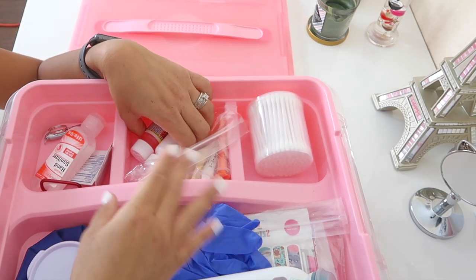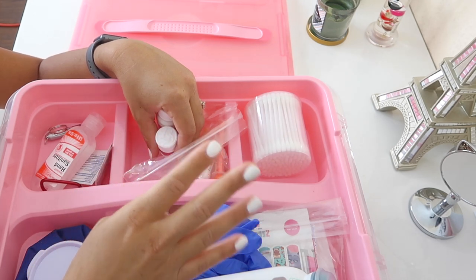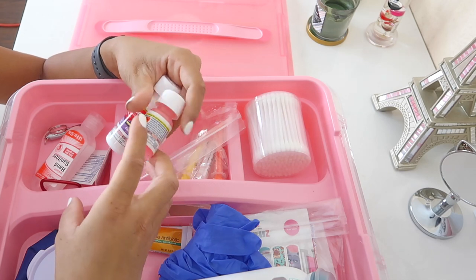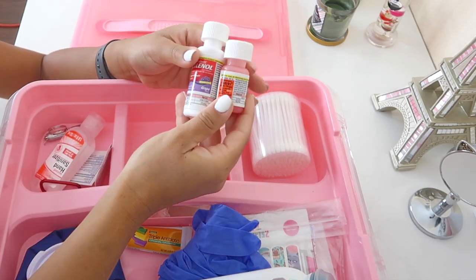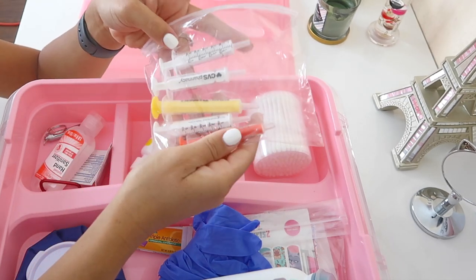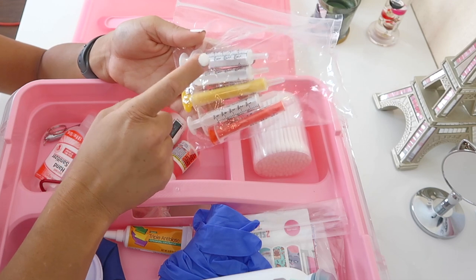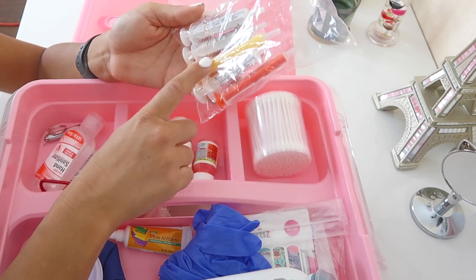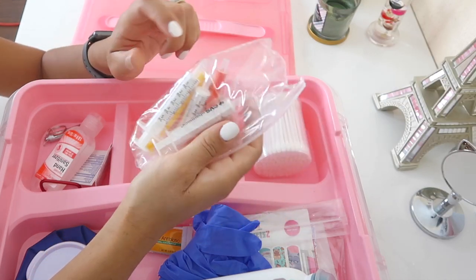I don't administer medication in my daycare at all — no Tylenol, no Motrin, no cough syrup. I can do a separate video on why if you're interested. However, I do have a travel-sized Tylenol and Motrin for crazy emergencies, which I've personally never had, but you never know what can happen. I also have a bag of syringes — you can get free syringes from a pharmacist at Walgreens, CVS, or Walmart. The pharmacist at CVS was kind enough to give me some, and two came with the Motrin and Tylenol.